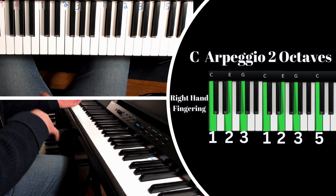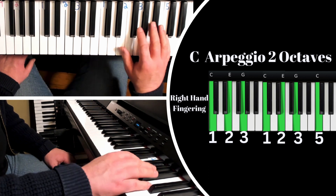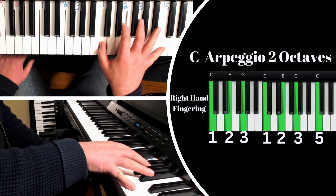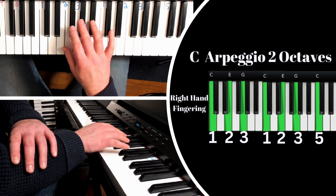Oftentimes in music we think forwards and backwards. When descending, learners can have a harder time. When playing from the high C going down, we might be tucking but we're also over-twisting. So we need to tuck and then bring our forearm closer in.